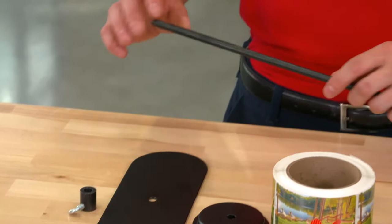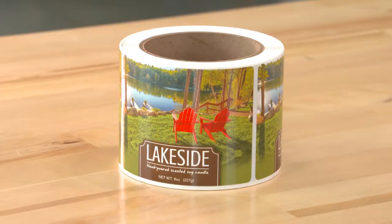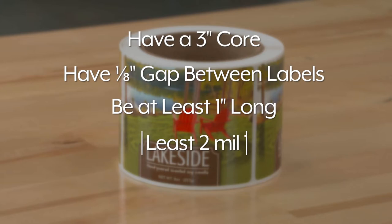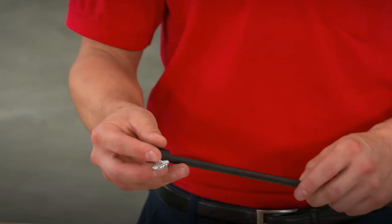First, you need to add labels onto the roll holder rod. Before you add labels on, ensure they are on a 3-inch core, have a 1/8-inch gap between labels, are at least 1-inch long, are over 2 mil thick, and the roll's diameter is 9 inches or less.